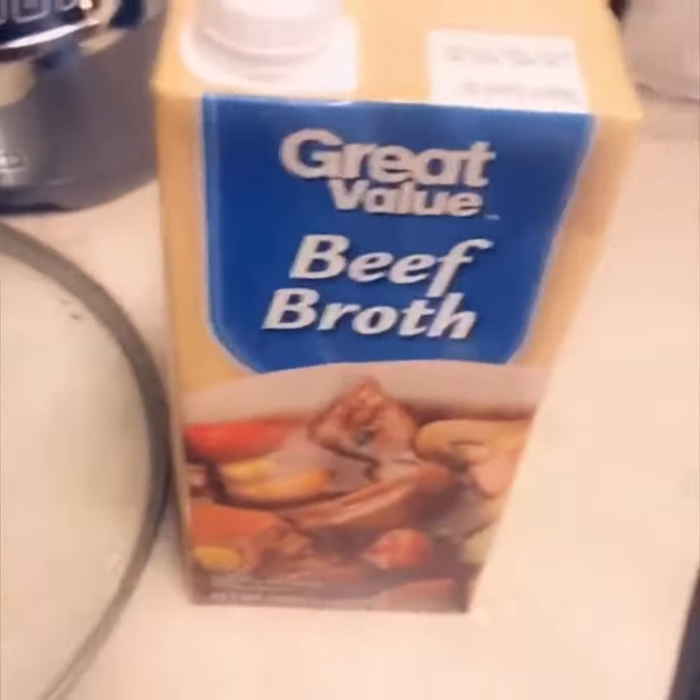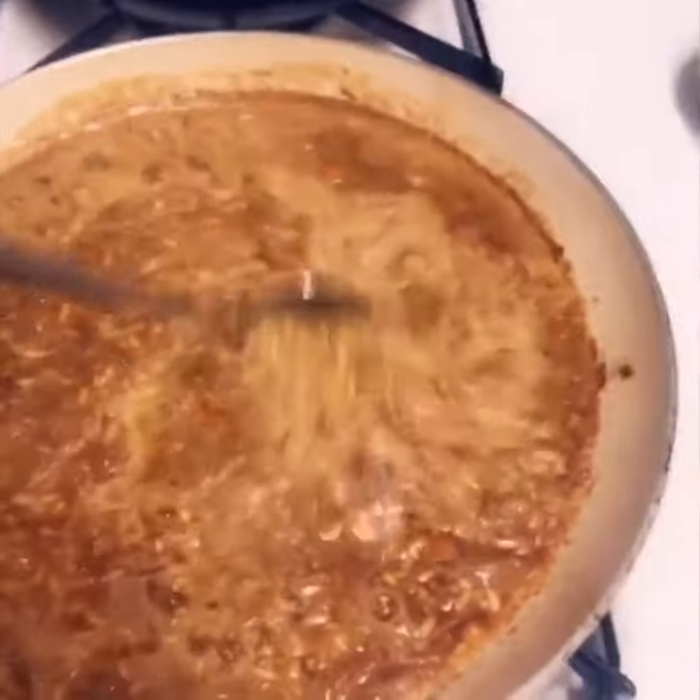A little beef broth. This is my rice-a-rumi.